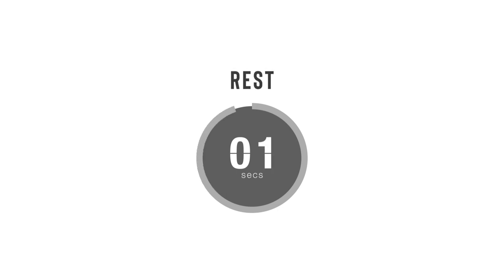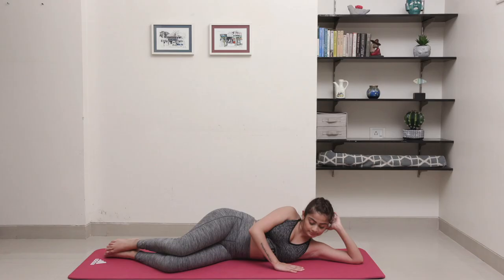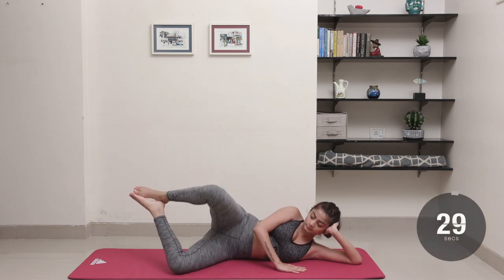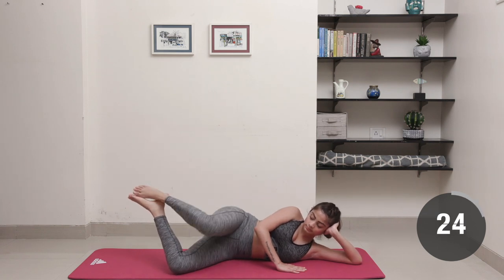Rest up and dive into the next. Roll onto your left side and lift those ankles off the ground, keeping your knees together. Keep opening and closing the knees as wide as you can without forcing it, while keeping the torso facing forward.